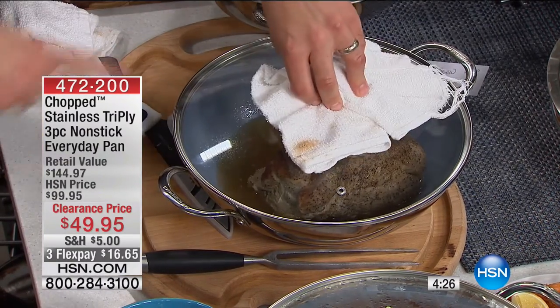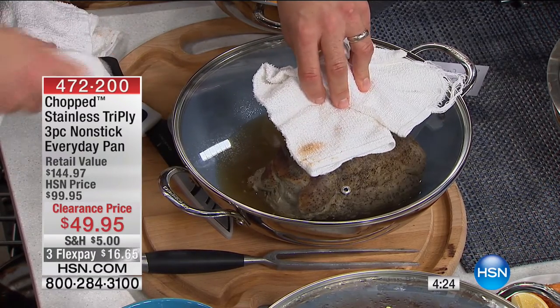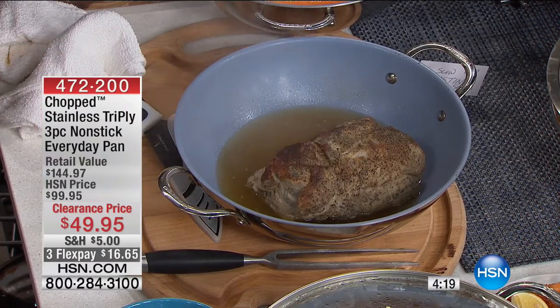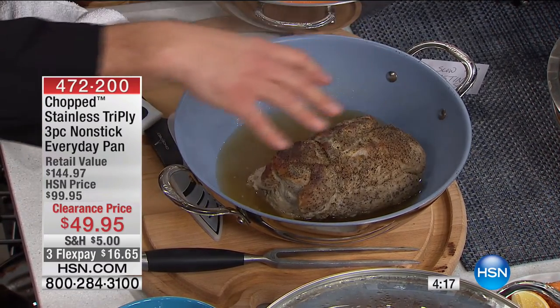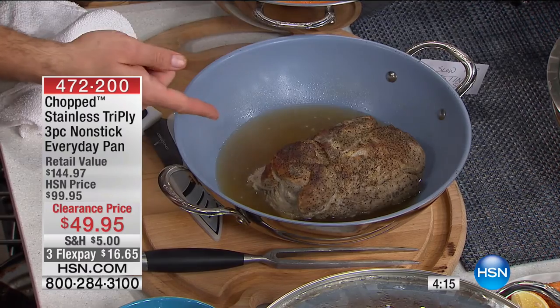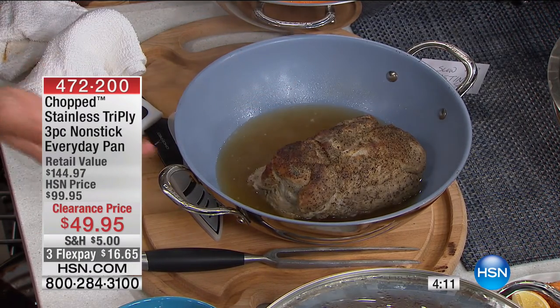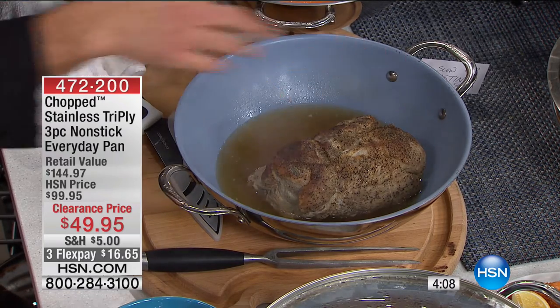It creates its own juices in there because it's acting like a Dutch oven. So if you have that Dutch oven you use all the time for your stews, your roasts, things you go low and slow — I kept this very simple. I'll then use this pork to make barbecue sandwiches or turn it into a fajita type thing.